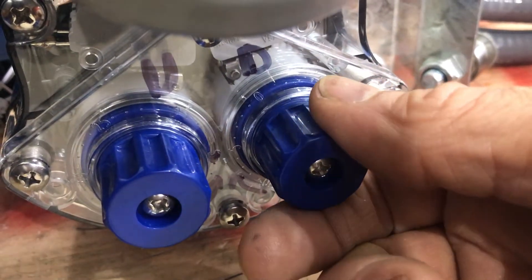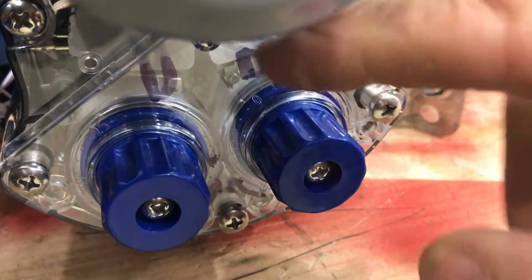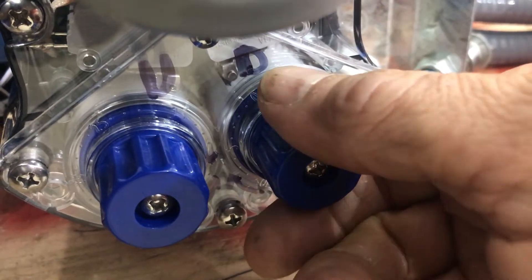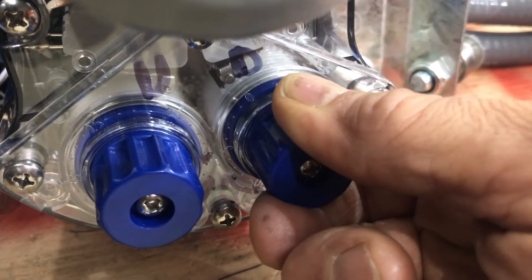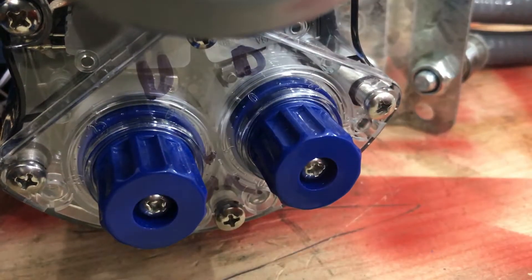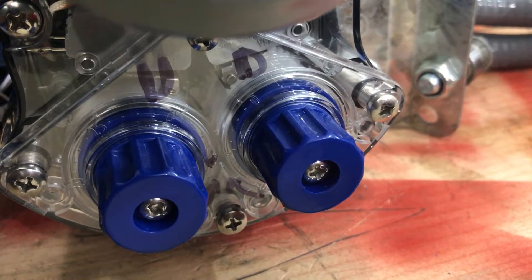If I wanted to adjust this lower limit switch, I want to run it down a way inside here to where it can travel back up and hit the switch again. I'm going to turn it in this direction — it goes the opposite direction of the way I turn it. And now it's going to turn that many more turns before it hits the bottom.